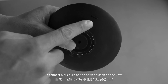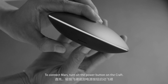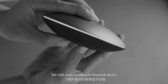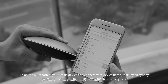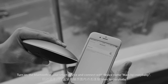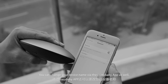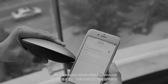To connect Mars, turn on the power button on the craft. Then press the button again and hold for one to two seconds and release. The craft starts searching for a Bluetooth device. Turn on the Bluetooth of your smart device and connect with device name Mars by Crazy Baby. You can change your device name via the Crazy Baby app as well. The craft LED indicator rotates when it's connected.